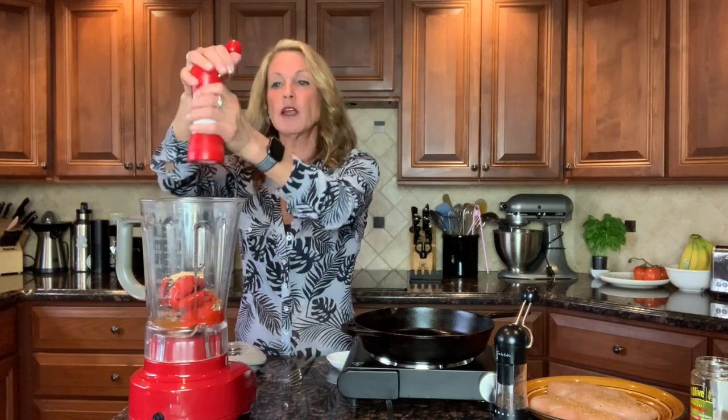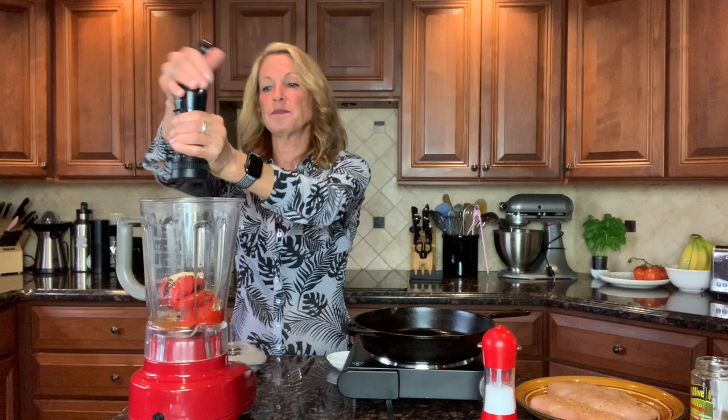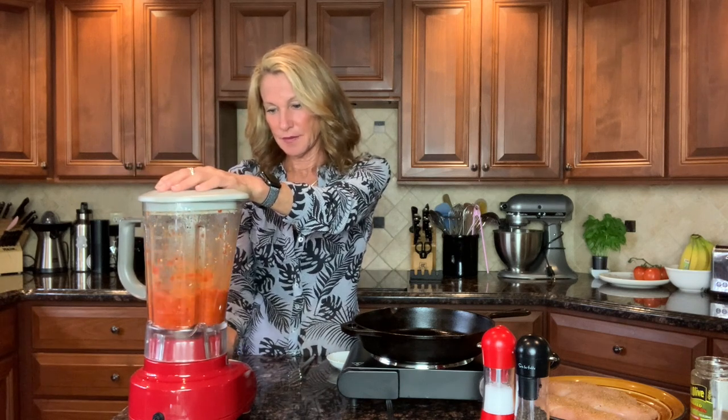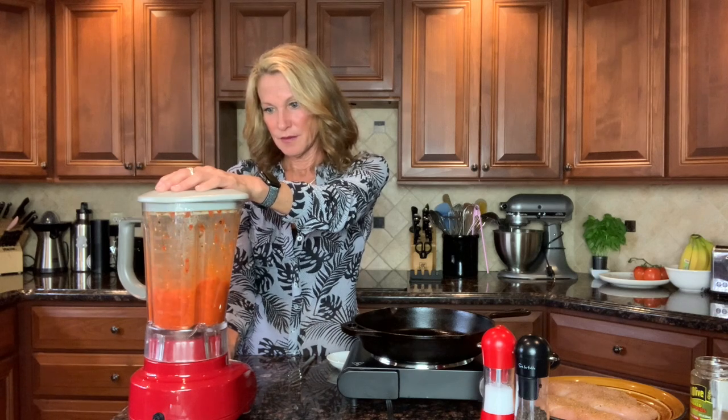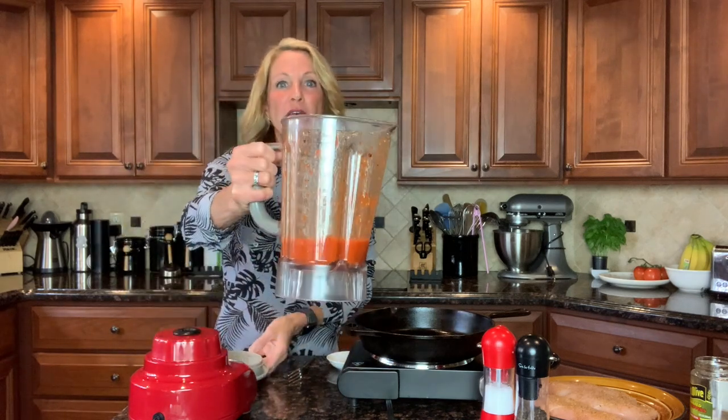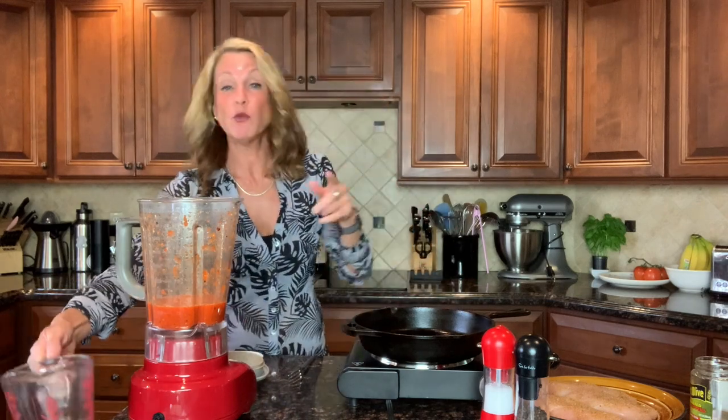You can see why it's pantry staple friendly — you could use oregano if you didn't have basil, or a pinch of thyme. Add a little salt and pepper and there's your sauce. My blender is loud so I'm just going to quickly give this a whir. See how quickly that came together? Not only is it easy, it's a beautiful sauce with that gorgeous red pepper color, and it simmers and braises the chicken, getting even thicker and richer as it cooks.